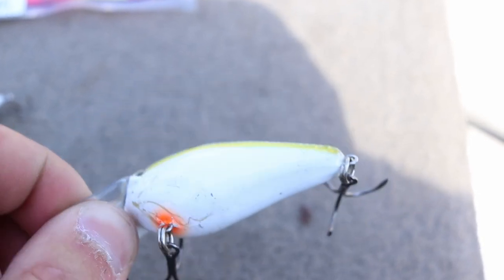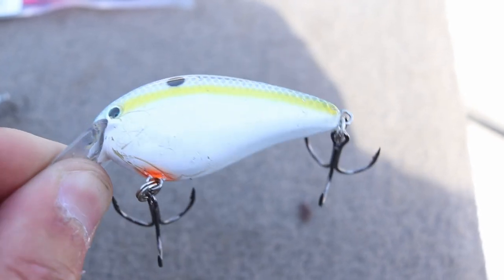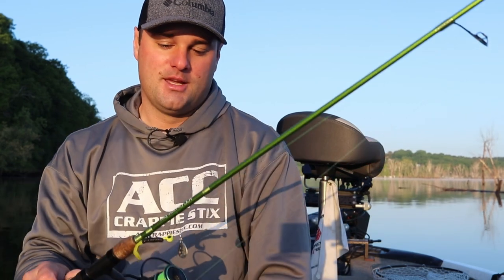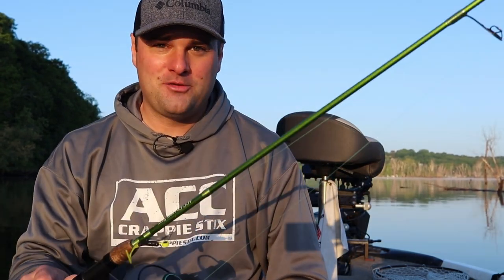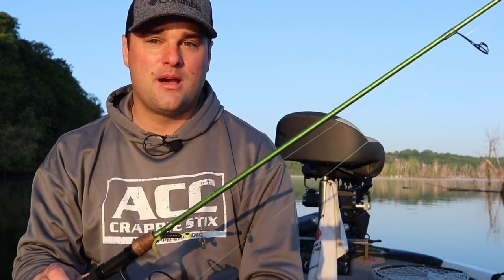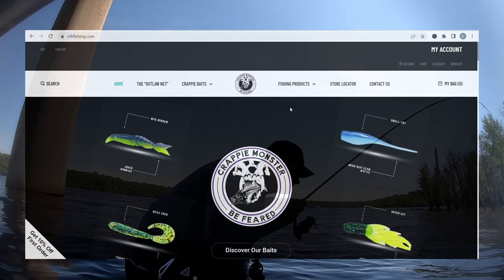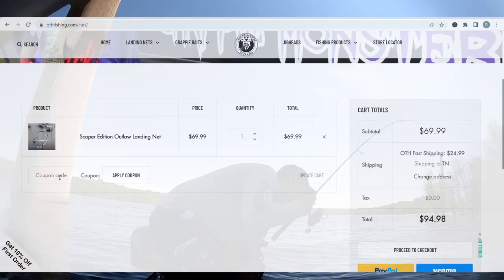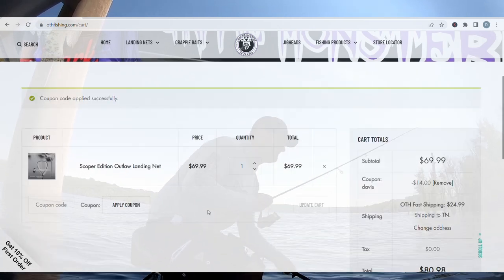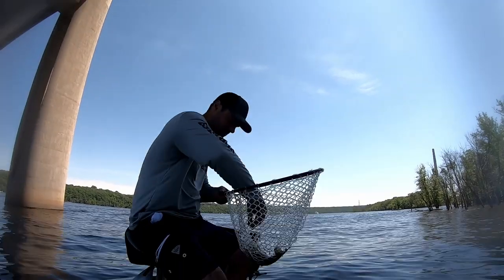Those are the lures I'm going to be using throughout the springtime. If spawning is already over where you are, use this video for next year. I love this time of year — it's a great way to catch a ton of fish. Get out there and try these tactics. If you have any comments or questions, post them in the comment section below or message me on Facebook or Instagram. Be sure to check out crappiemonster.othfishing.com and use promo code DAVIS for 20% off. Get loaded up on crappie baits and be sure to get that net. We'll see you in the next one.